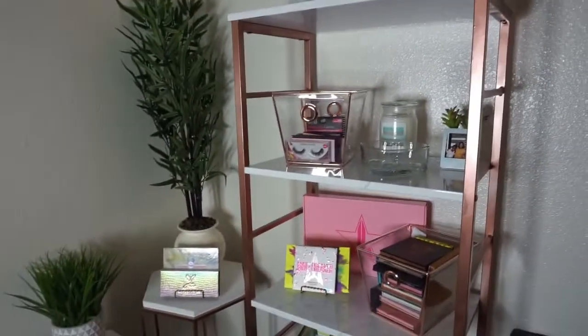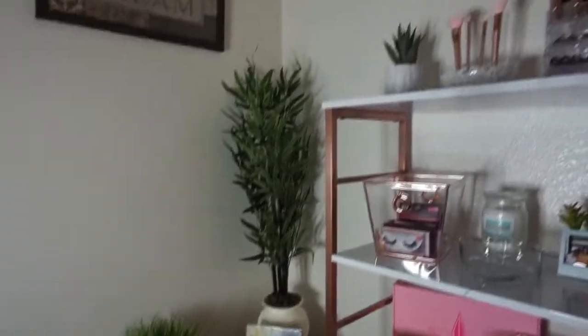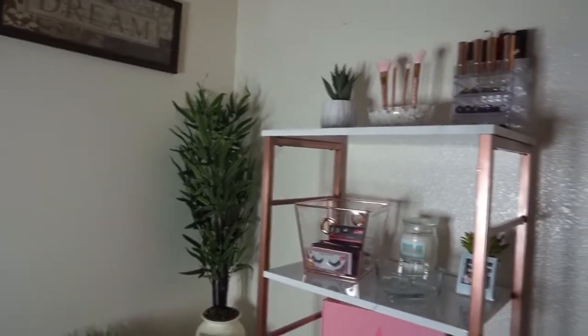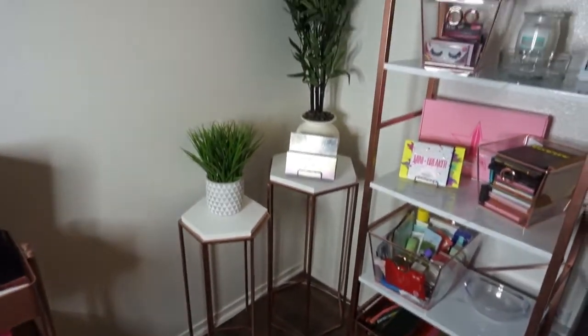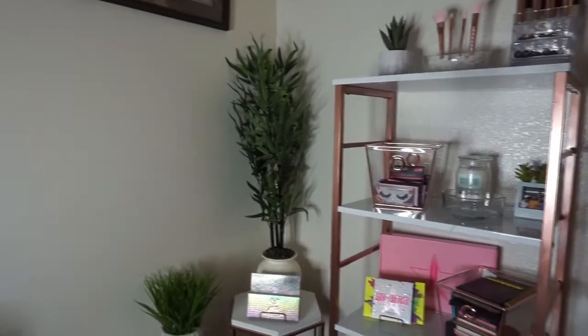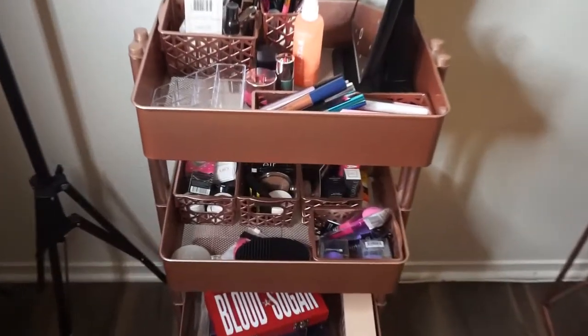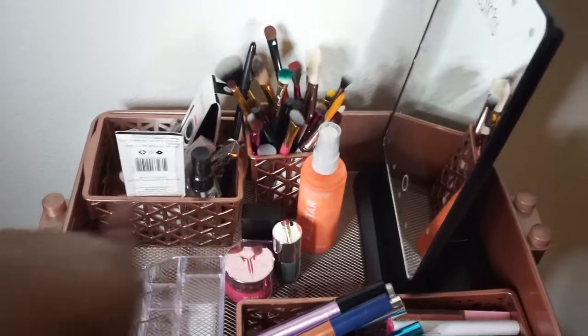This is my little area — it might switch up, but this is just what I got for right now. I'm definitely going to get another one of these shelves and spray it, and probably have one on this side as well because I just have a lot of stuff and it needs to be organized. This cart I got from Michael's, and these baskets I got from the dollar store or Dollar Tree and spray painted them rose gold.